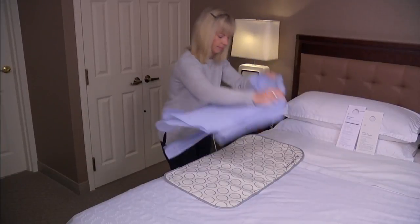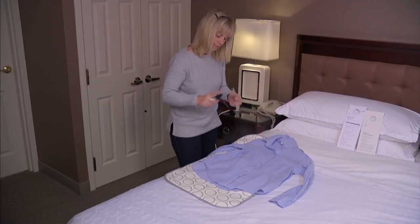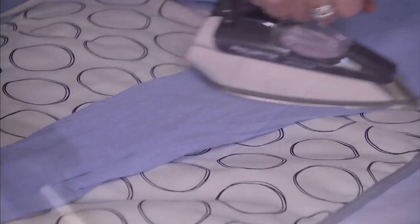I love to iron, so loving to iron means that I've got an iron at home. But when I travel, I have to rely on that hotel iron. That hotel iron — isn't that great? It can be scary, it just doesn't do the trick.